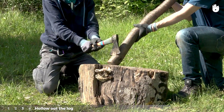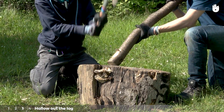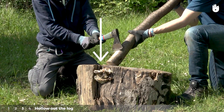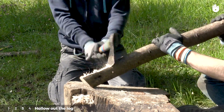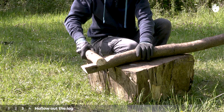Step 3: Hollow out the log. Hollow out the log from the mark you have sawed to the end of the log. You can ask someone to help you by holding the log. Strike the axe down vertically, bringing the log into a horizontal position little by little. Do the same for the second log. You will end up with two plane surfaces which can fit together easily.